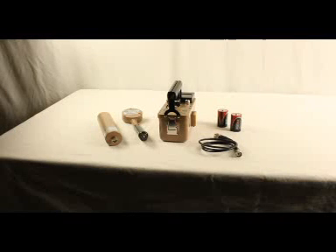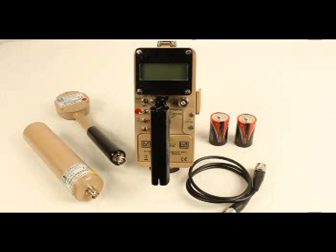The Ludlum 2241-2RK is used for detecting alpha, beta, and gamma radiation. It is used for radiation area surveys and contamination surveys. At the end of this video, you will be able to properly use the Ludlum 2241-2RK.